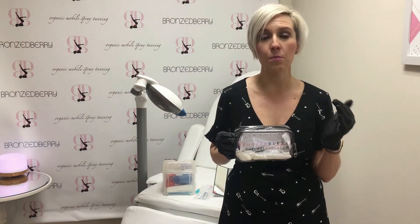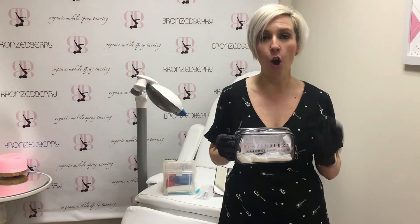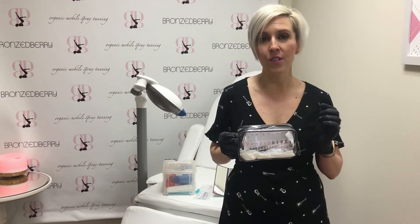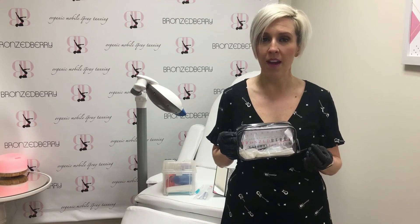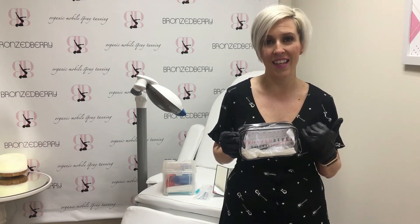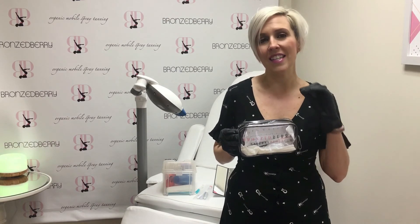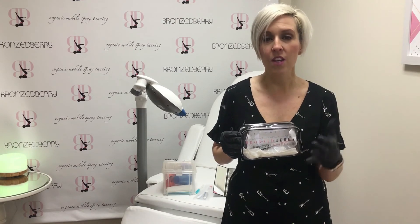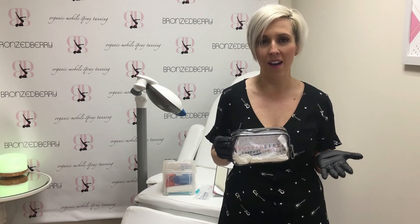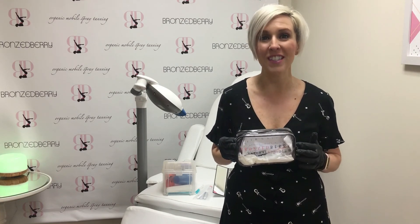One of the great things about the Bronzeberry teeth whitening kit and our process and technique is that we use a gel with a brush tip, so we're applying it directly onto the teeth. This way you're utilizing the least amount of gel, so your client is getting the most bang for their buck, and they're going to see results instantly.